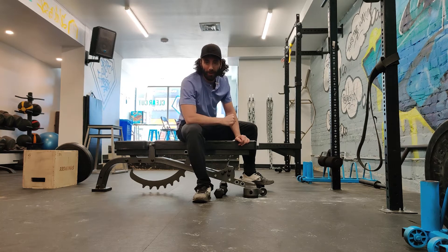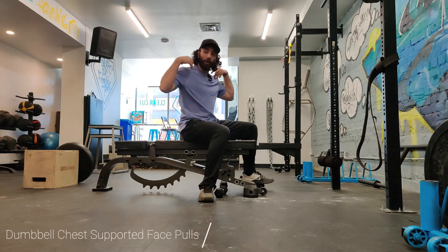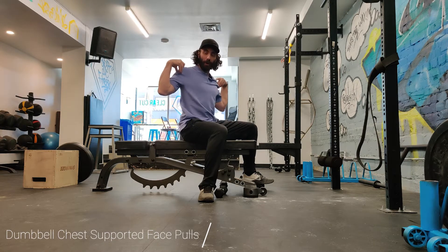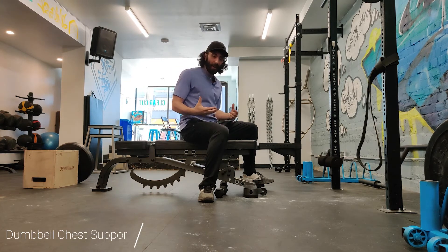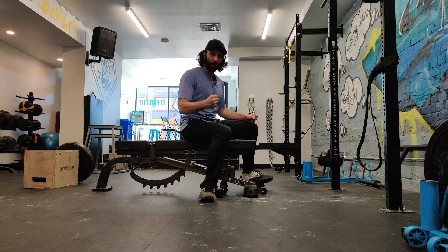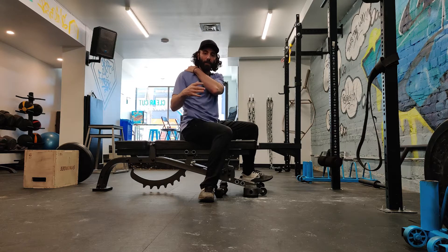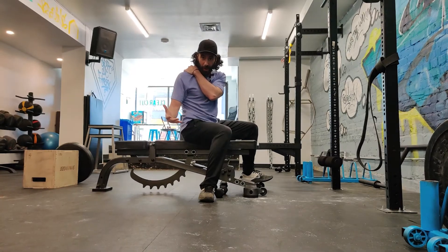This is a great alternative to the face pull exercise. Face pulls are great for posture, for warming up, and building strength and muscle in the upper back and the mid back. But most importantly, it's about getting good mobility and really learning how to fire the right muscles all around the rotator cuff, the mid back, and getting that scapular health.